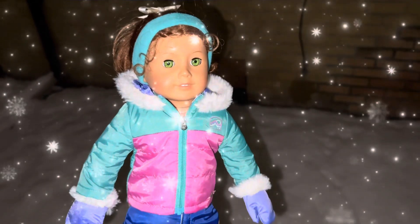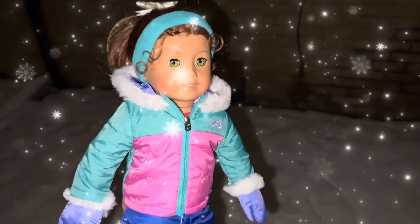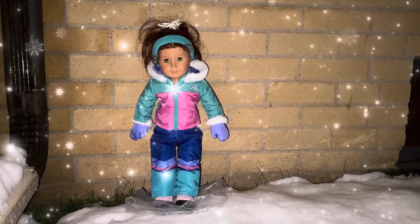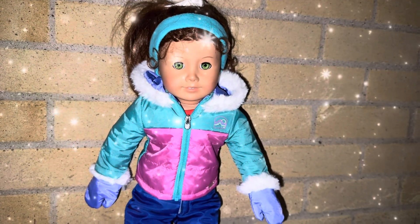Look at all of this snow! I'm so excited! I'm excited too. What should we do first? A snowman!